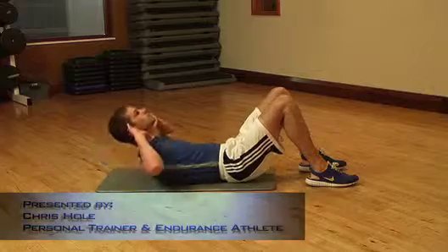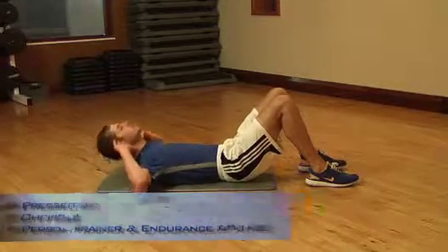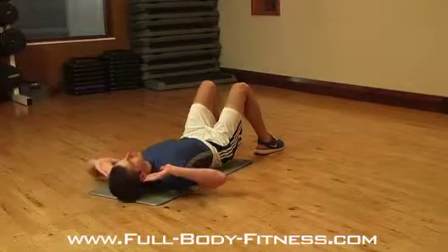The Crunch, the exercise that isolates your abs. Lie with your back on the floor, fingers behind your ears, knees bent and feet flat.